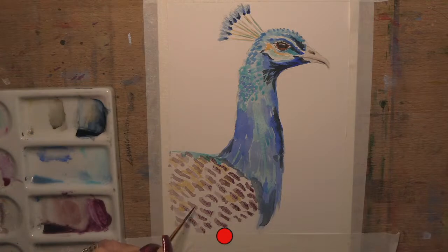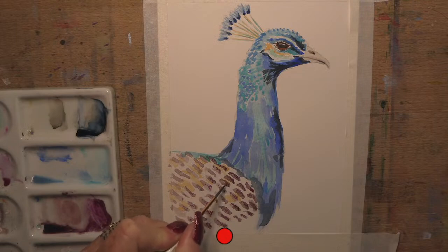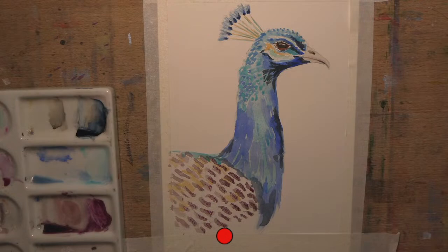I'm in all kinds of watercolour groups online - Australian artists, Australian watercolourists, wildlife art, nature artists. You can get heaps of advice. Now I'm just going to take these feathers down here - I'm not even doing them as feathers, just doing the lines, suggesting the feathers coming down here. I love these little rigger brushes - you can get them at the two dollar shop, like five dollars for five brushes, all different varying sizes of rigger.